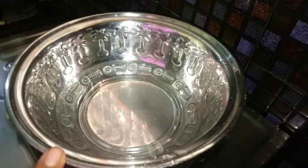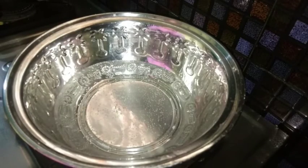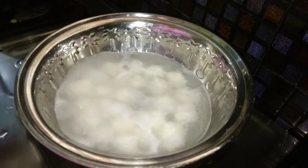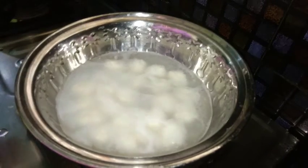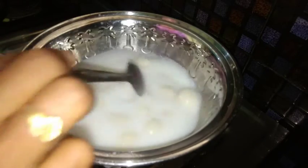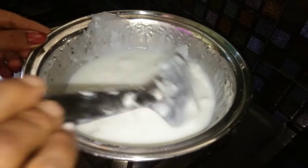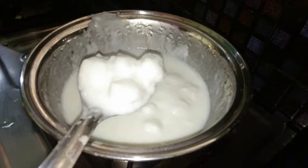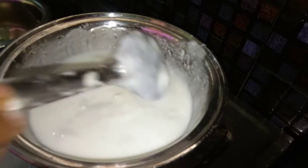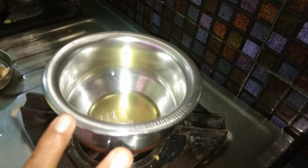The water is dry. We will use a pan to cook. Let's start with the egg. Take the egg and cook it. Then cook it on the egg — 1 spoon of egg, 2 spoons of egg.